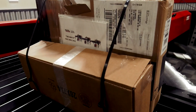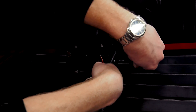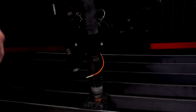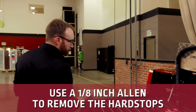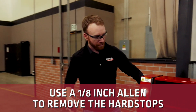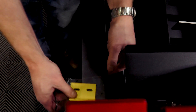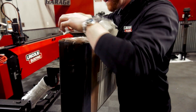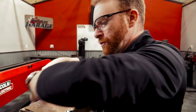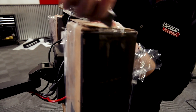Now we can come in here and cut these zip ties — we've got two here and one on the lifter station. Then we can start unpacking wires. We're going to need a one-eighth inch Allen wrench to take off the hard stops, the pieces that hold the gantry into place. There's going to be one on each side. We want to be careful not to cut any cables; we just want to get this wrap off along with a little bit of tape on the side.